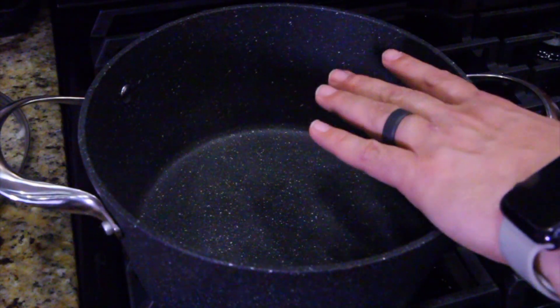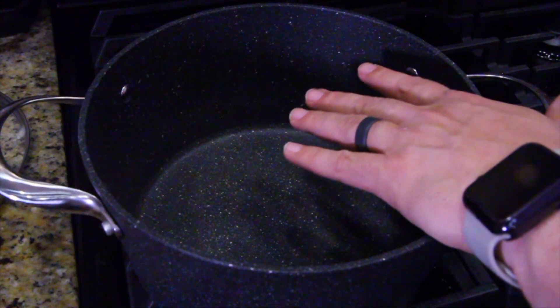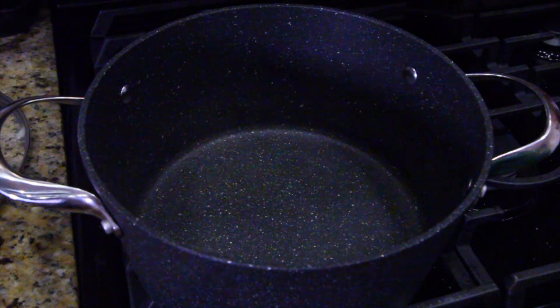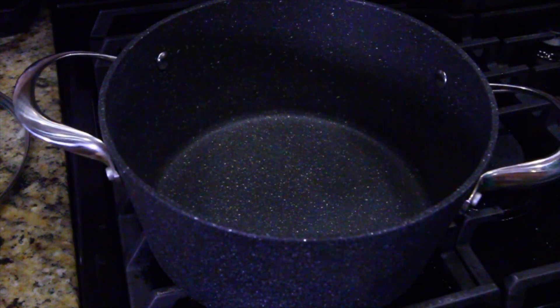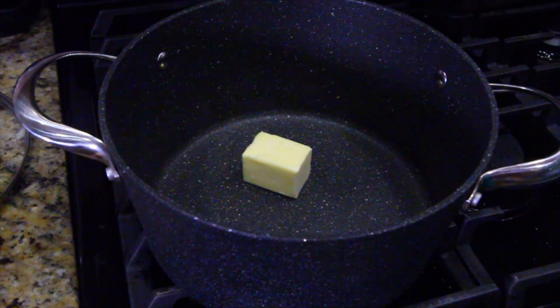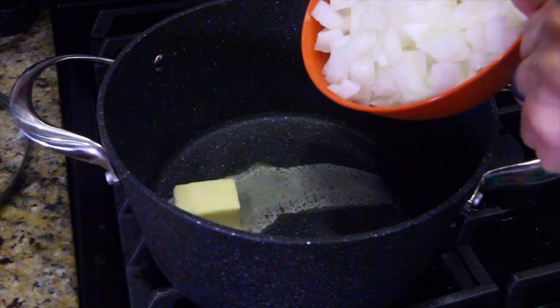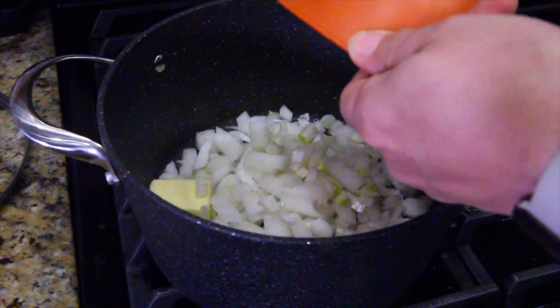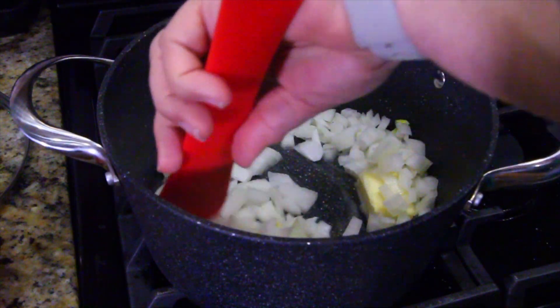We're going with a triple batch, so we need our whole stock pot. Normally I'd use the skillet, but I don't think the skillet is big enough for this recipe, so I'm using my stock pot. Got the flame going — check the flame right there. Go ahead and put your butter in. Once that melts all the way down, then we're going to throw our onions in. I don't know about you, but I get lazy — I'm just going to throw them in now before the butter all melts. Mix them around and sauté these for two to three minutes or until soft.